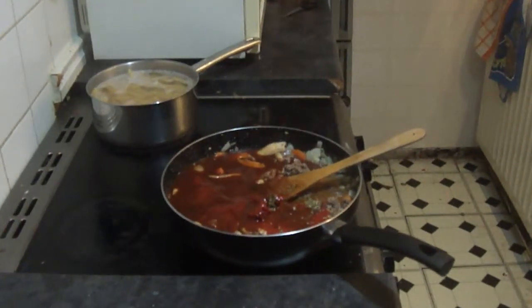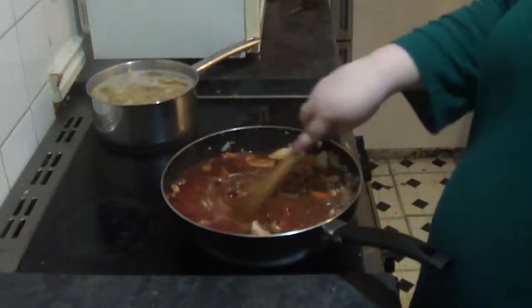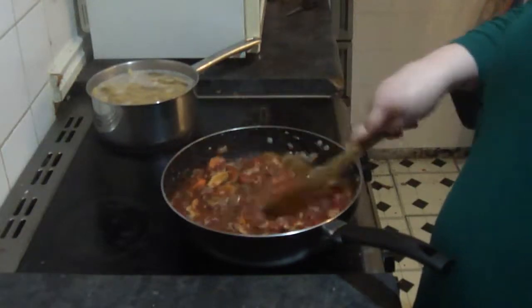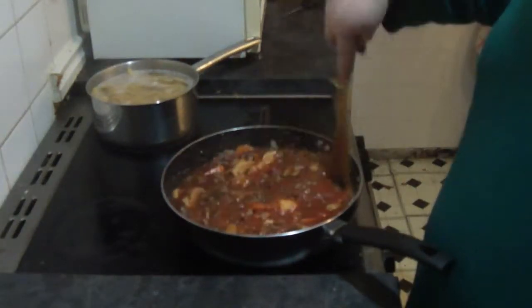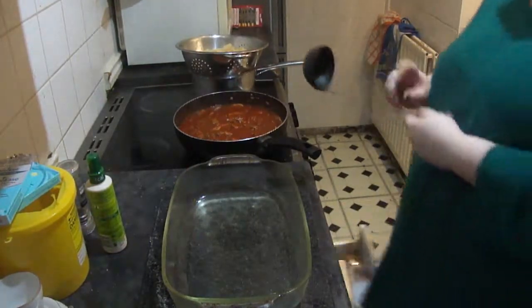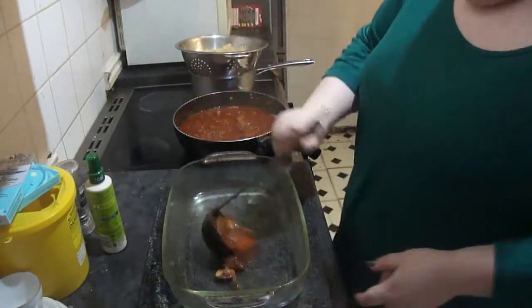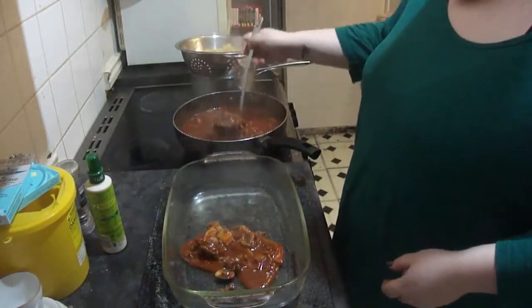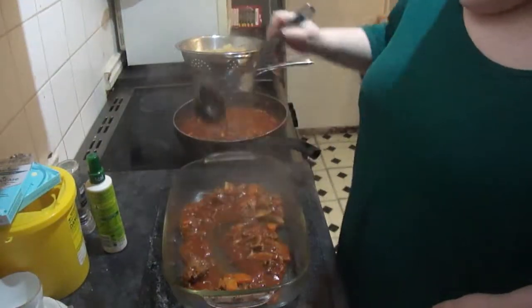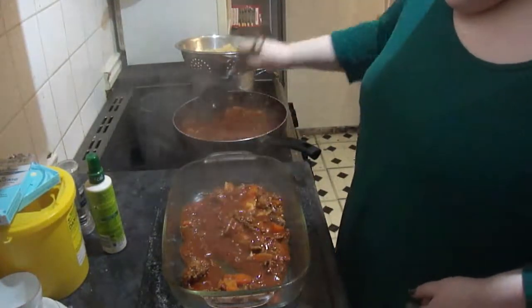This was a really easy, quick and yummy dish — we would definitely be doing it again. Once it's nearly cooked, you want to drain your pasta and get an oven-proof dish out. Ladle a bit of the sauce at the bottom just so your pasta doesn't stick, then put your pasta in and the rest of your sauce on top. You can stir it all in together if you wanted to.